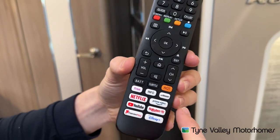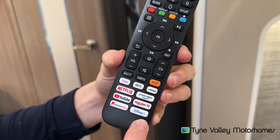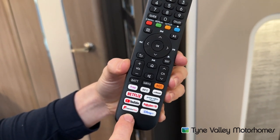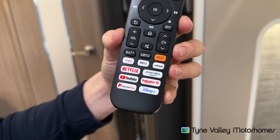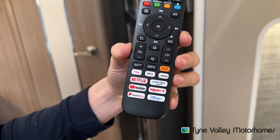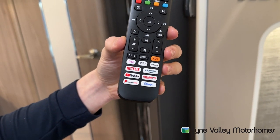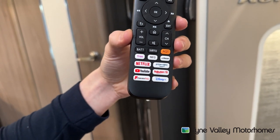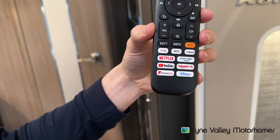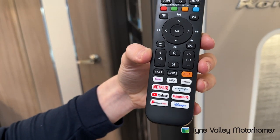It comes with Netflix, Amazon Prime, YouTube, Disney, Freeview Play. You can connect this TV to a WiFi source in the settings — your phone if you're hotspotting, or if you're fitting a WiFi system to your vehicle you would just connect it to there. As long as you had a data SIM card in your WiFi system, you'd be able to use your smart functions.